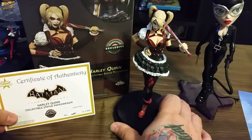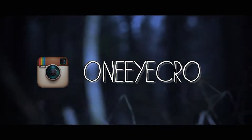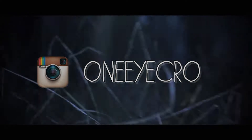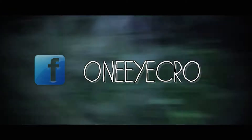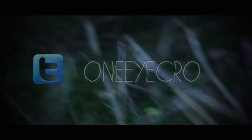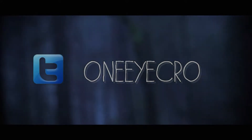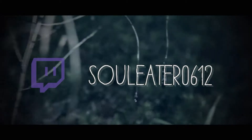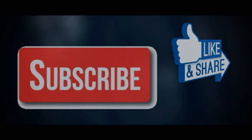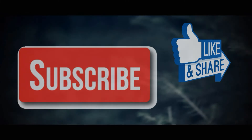And that's everything you get. Hope you guys enjoy the unboxing. I'll see you next time.